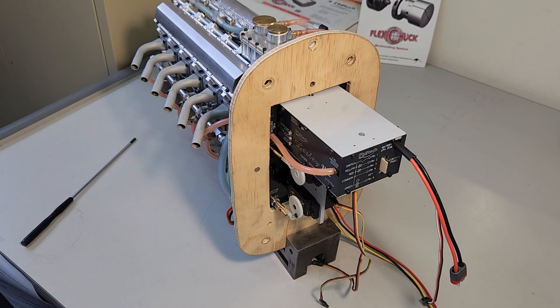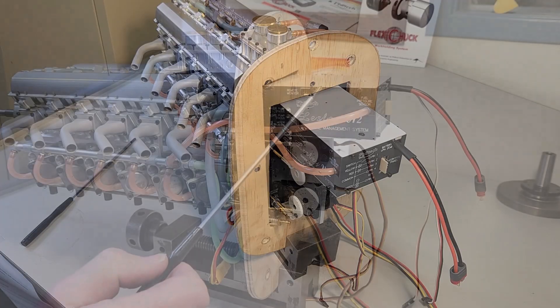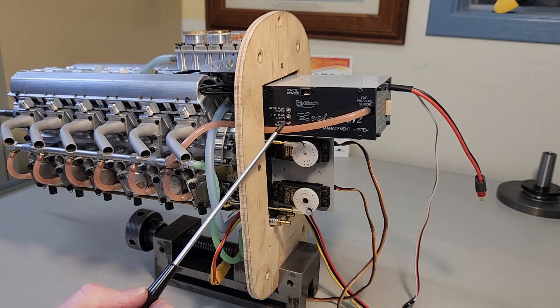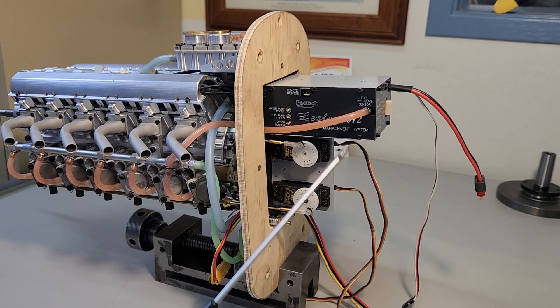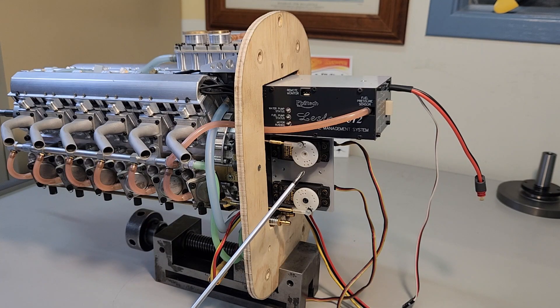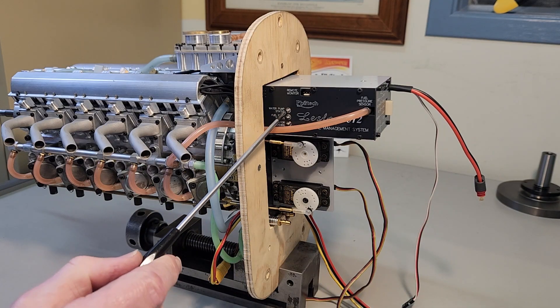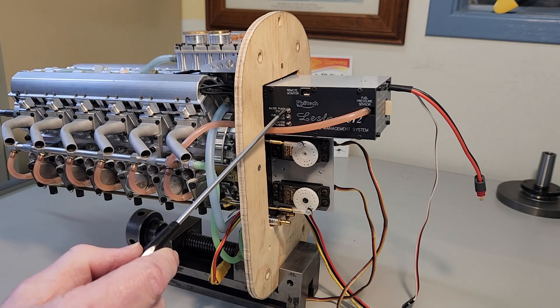Let's take a look at what's inside the fuselage. This plastic box at the top houses the electronic management system. The silicone tube connects the pressure sensor inside this box to the fuel rail so that the system can control the fuel pressure by the speed of the fuel pump. These indicator lamps relate to the operation of the pumps.